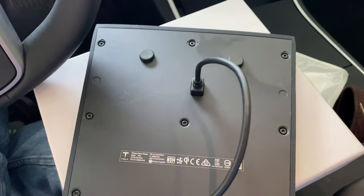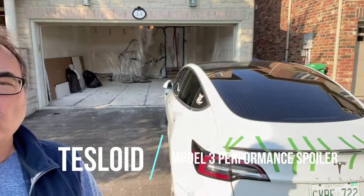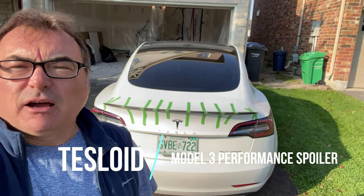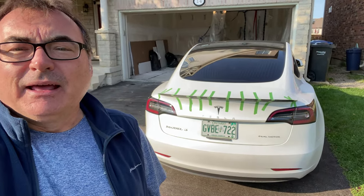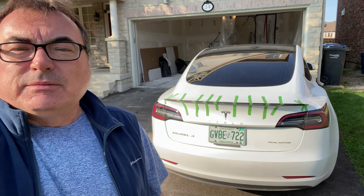So thank you very much again. Another thing I just received from Tesloid Canada — I'm adding it to this episode late — was this spoiler. I was interested in talking to them about this matte black spoiler, and they just sent it to me, which was really awesome. I was actually going to buy it and was asking for a discount, but they threw it in the mail. So I'm showing you what it looks like — I just put it on.